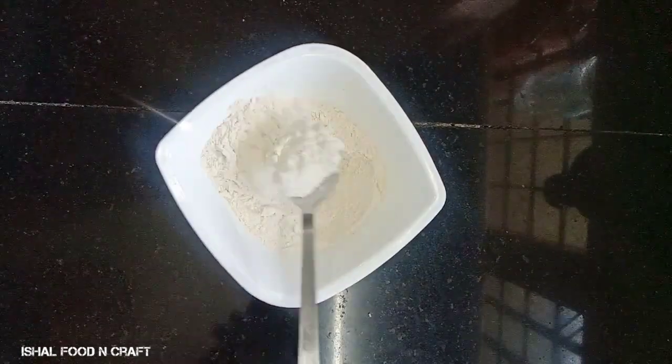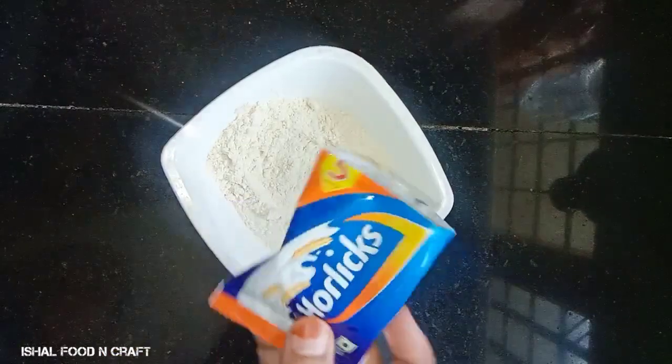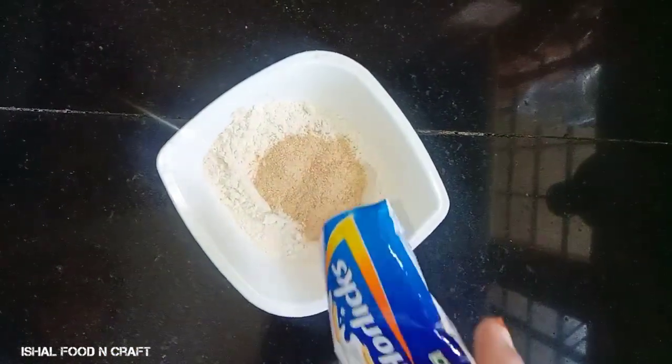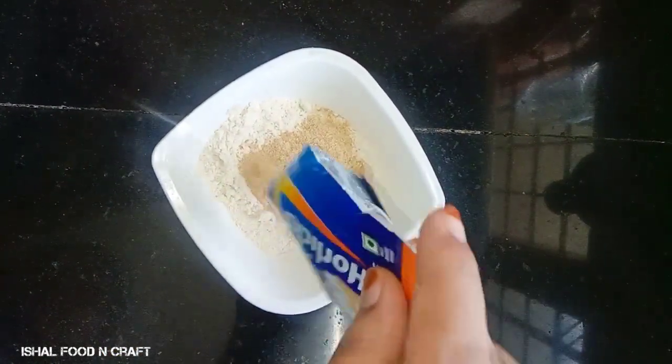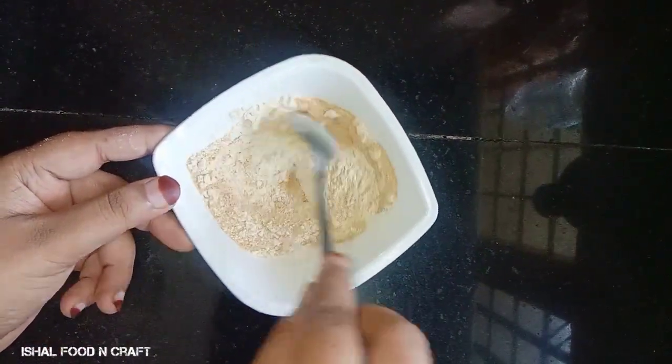I am going to make a seed recipe. I am going to use 2–3 tablespoons. I am going to make a fold of the dough and mix it with the seed recipe.